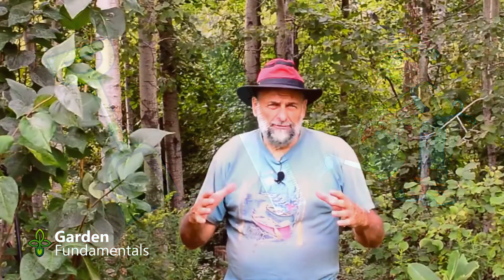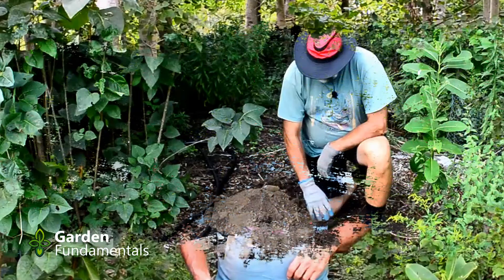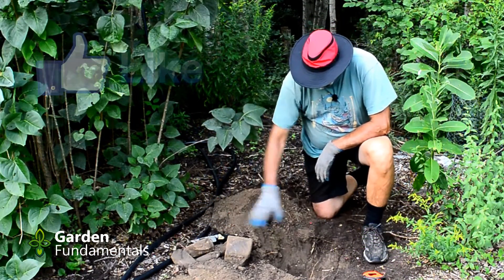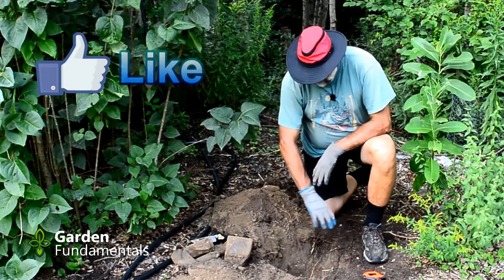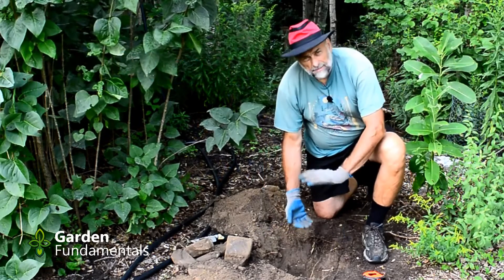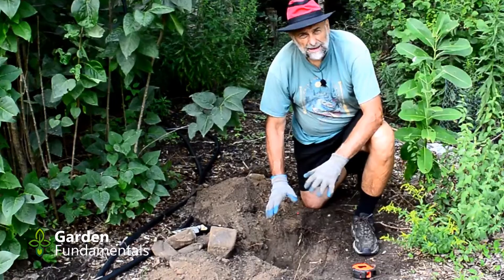Step one is to dig a hole about a foot in diameter and a foot deep. I finished digging my hole — I picked a spot with lots of rocks but that's okay. Whatever you find, dig the hole there. It should be about a foot in diameter and about a foot deep. Those measurements aren't exact; as long as you're close to that it will work.